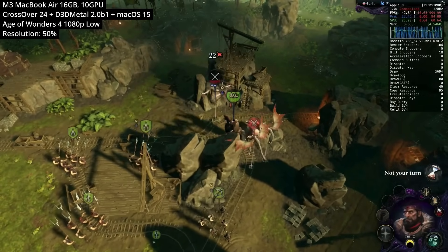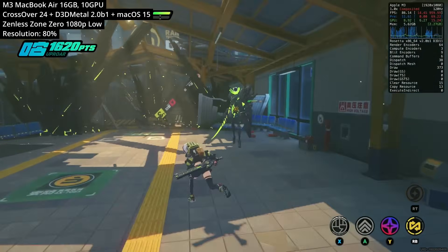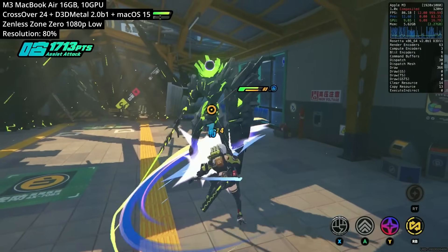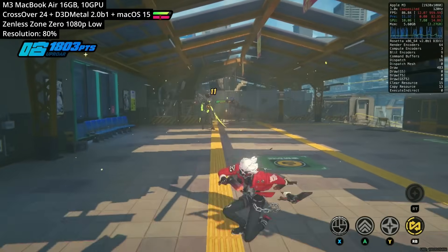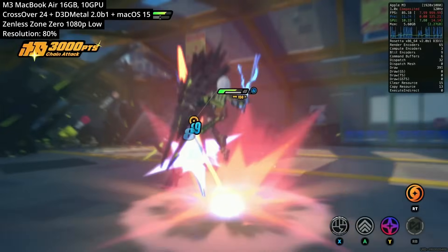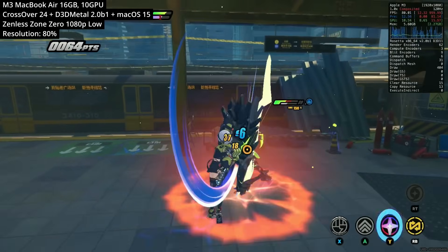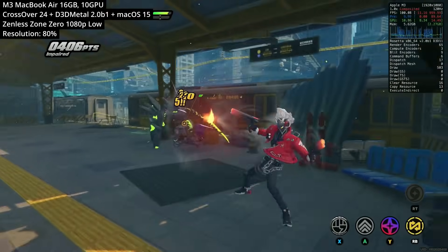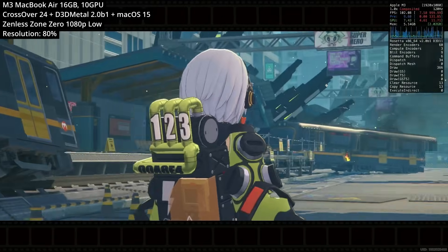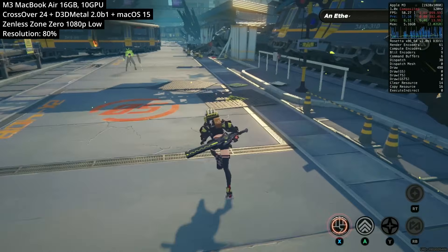Next is Zenless Zone Zero, the new MiHoYo game, which now works on Crossover thanks to the 24.04 update supporting the new HoYoverse launcher. Made by the same developers as Genshin Impact, Honkai: Star Rail, and Honkai 3rd Impact, this is more of an action-type game with cool animations and fighting effects. The main issue is significant shader compilation stutter on the base M3 chip. I turned the resolution scale down to 80% for 1080p, which helps considerably. Hopefully MiHoYo will release a native macOS version in the future.